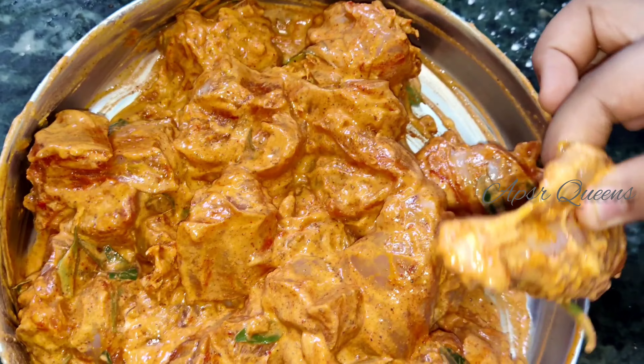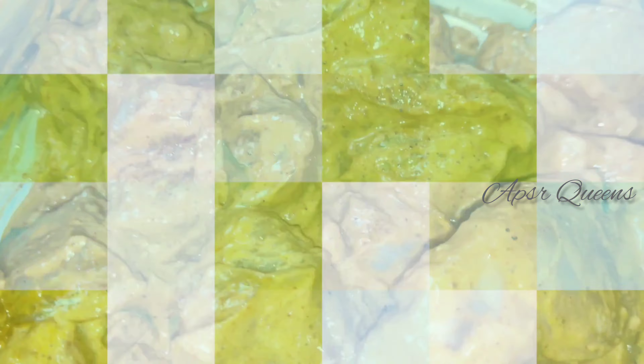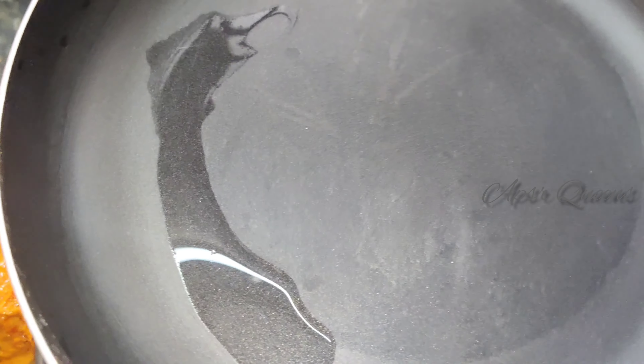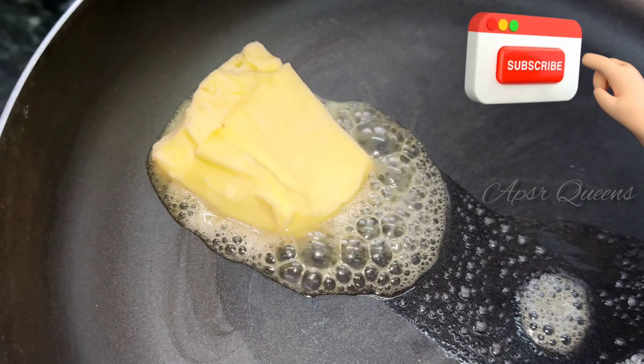Colorful! Let's fry it after marinating for half an hour. Let's add butter and oil.